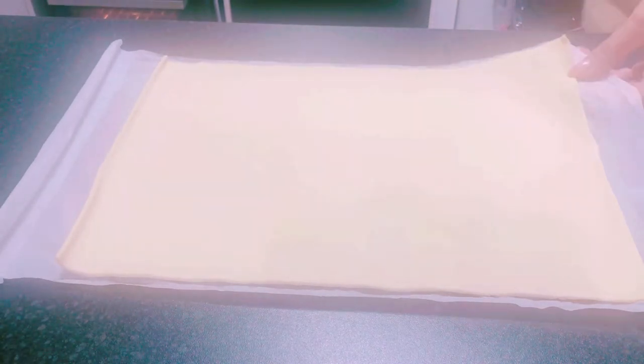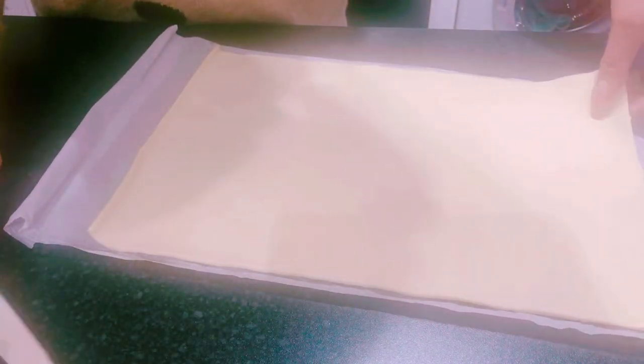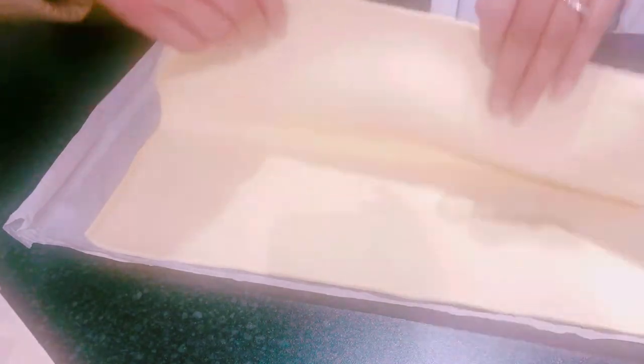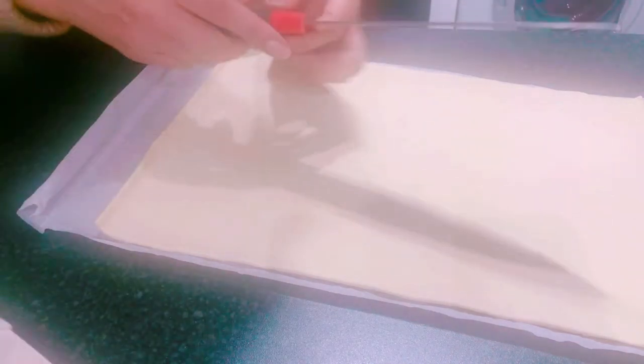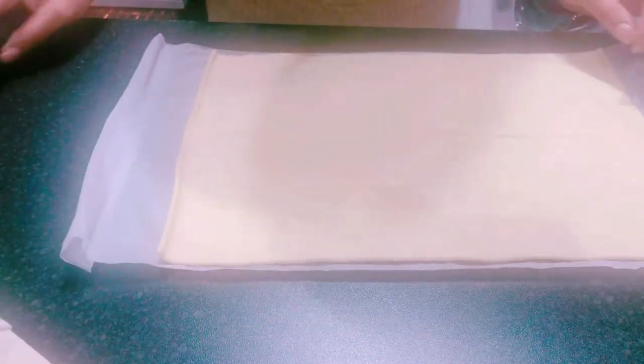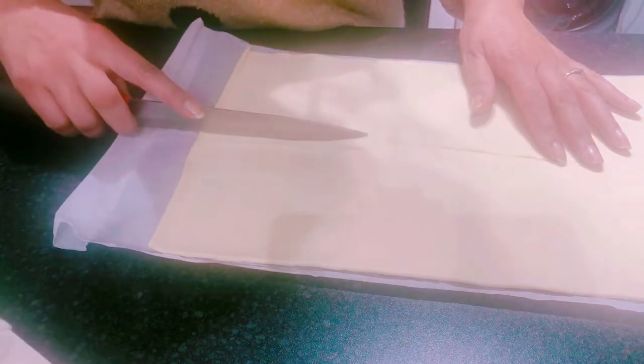Leave the puff pastry out for 10 to 15 minutes before you cook it. This paper underneath is the greaseproof paper. I'm working out how to cut it - I'm going to cut down the middle, though one side is slightly wider than the other. Then I'm doing two more lines, so I'll get six pieces out of this pastry.